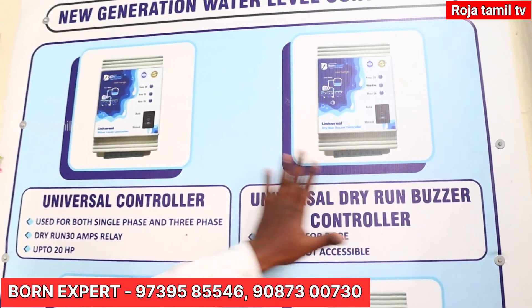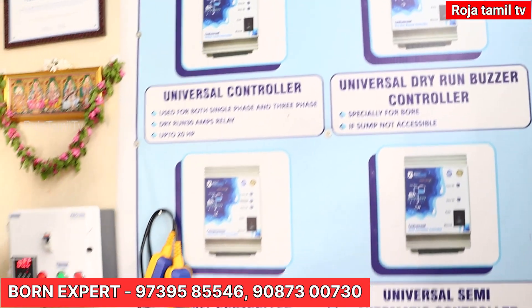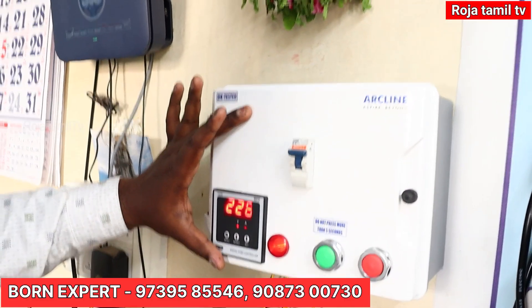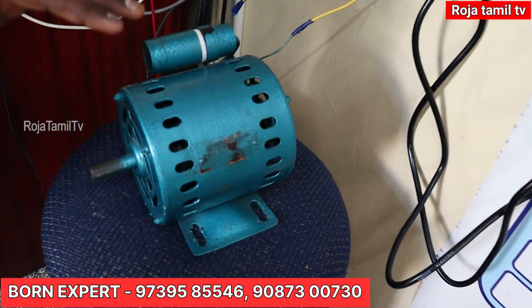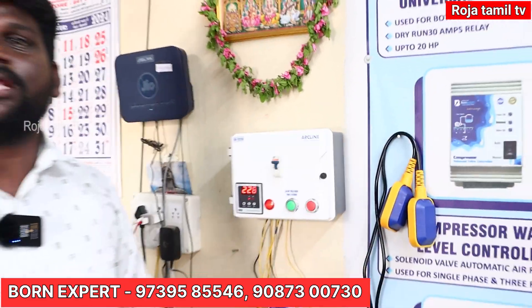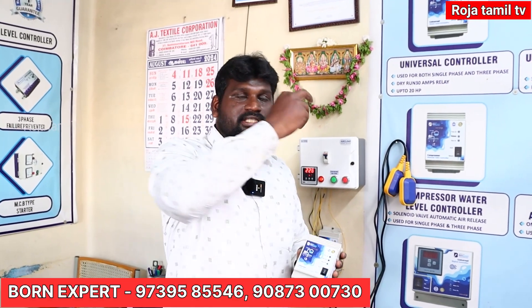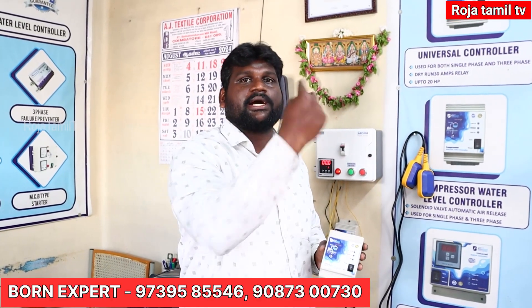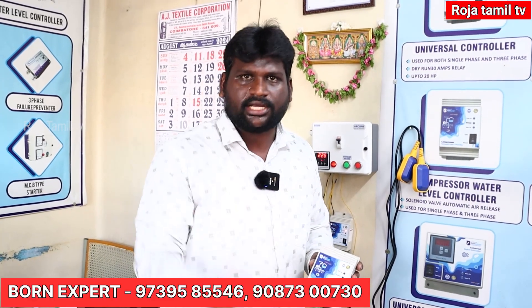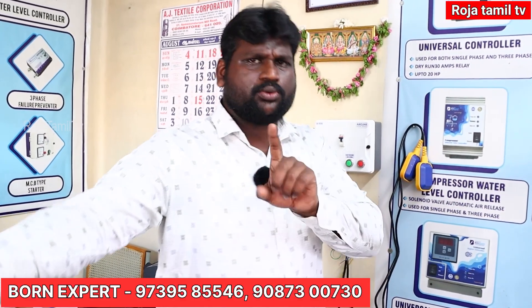If you look at the two models, the rate will be around 500. The universal controller can do it automatically. You can run the motor at the right time. There is a half HP motor and a one HP starter. You can use this controller for single-phase or three-phase. The dry and buzzer controller has overflow protection and a coupling sensor. It will also cut off with a timer. This is a buzzer controller with one-year replacement warranty, two-year service warranty, and free shipping delivery in India.